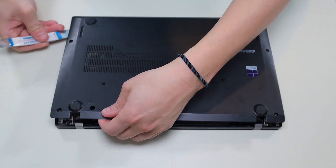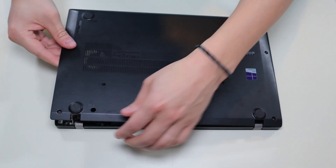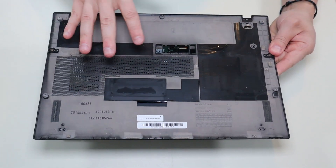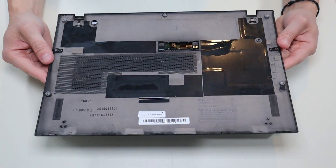This has been taken off once before, so you may have a harder time than that, but it does come off fairly easily. There's nothing attached to the bottom case — it's just the panel.